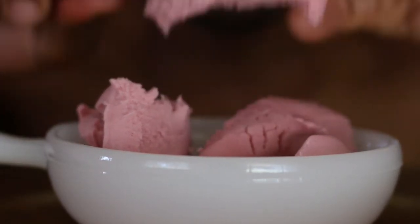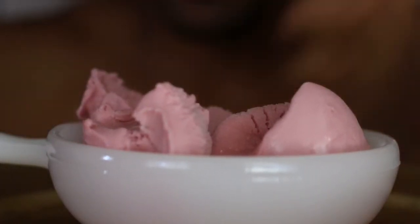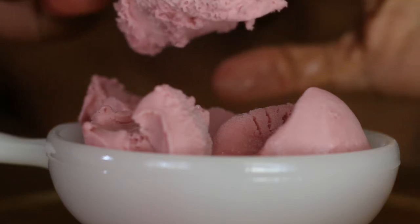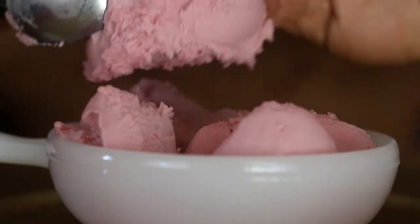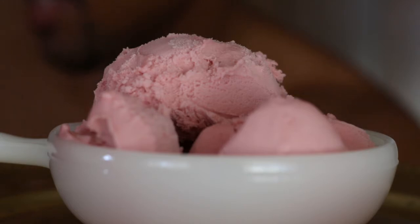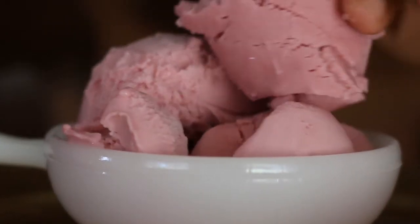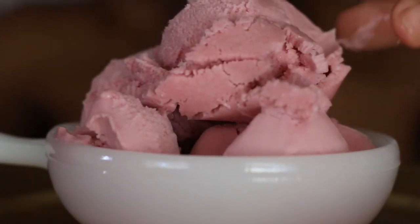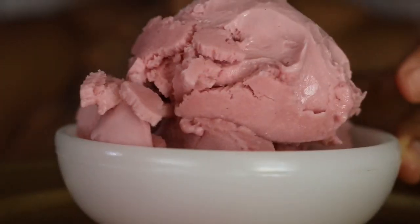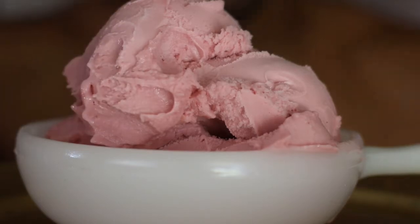Oh yeah, that's clean, so that's good. It's actually super sticky. I like the color and texture so far. Let's turn it around — right there. Let's do another scoop.